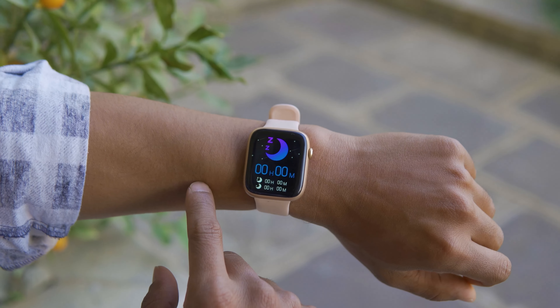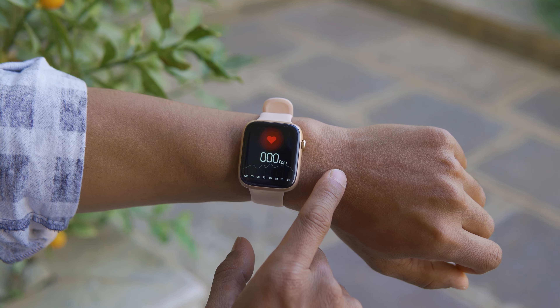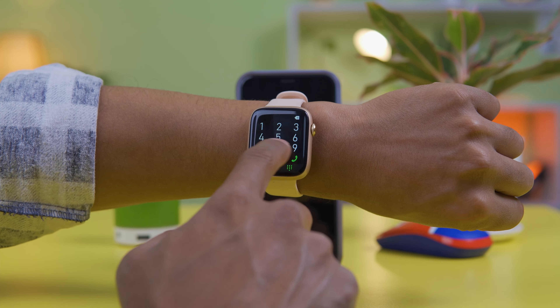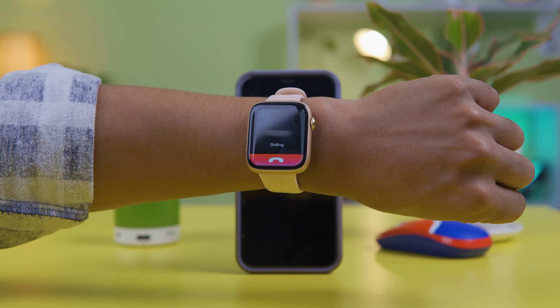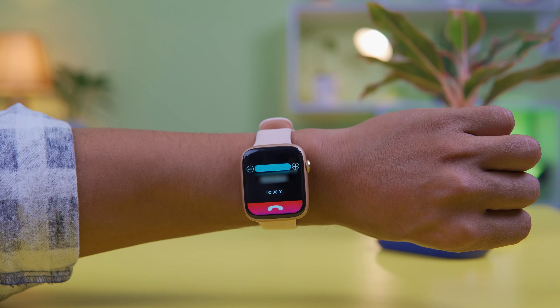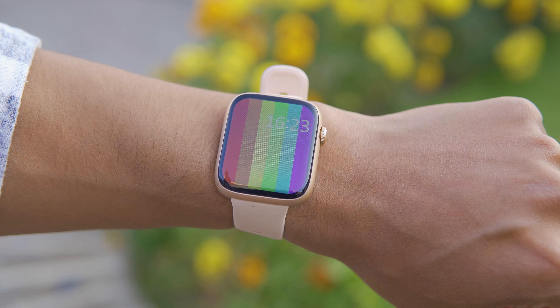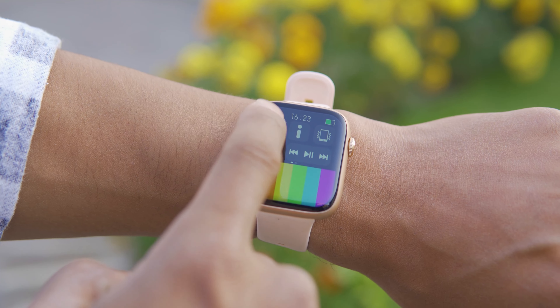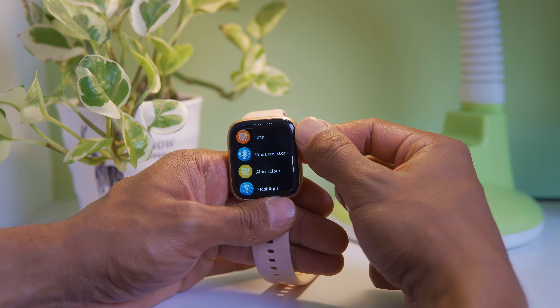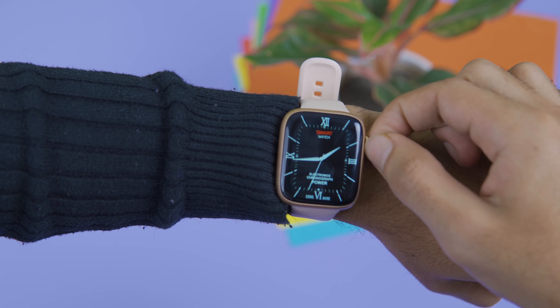On the watch interface, you can swipe left or right. You can view time, date, messages, and calls. Calls can be managed directly from the watch. Swiping down gives you quick toggles. You can navigate the app to control your display. The side crown rotates so you can scroll and change watch faces easily from the home screen with a long press.